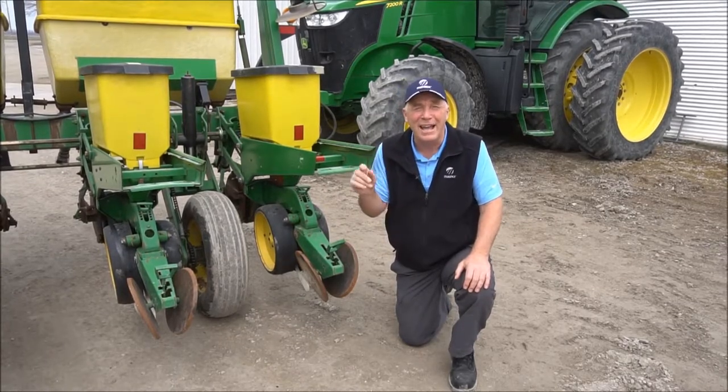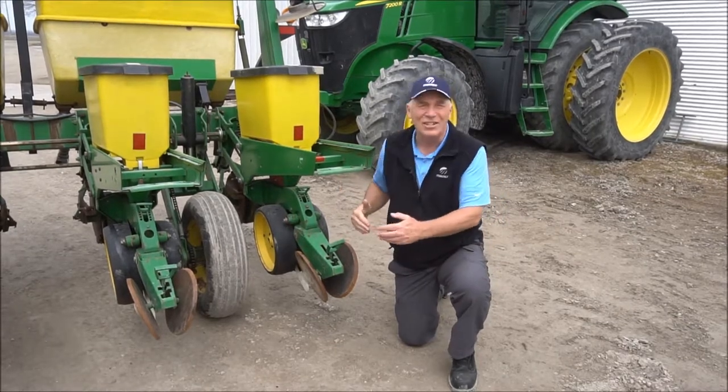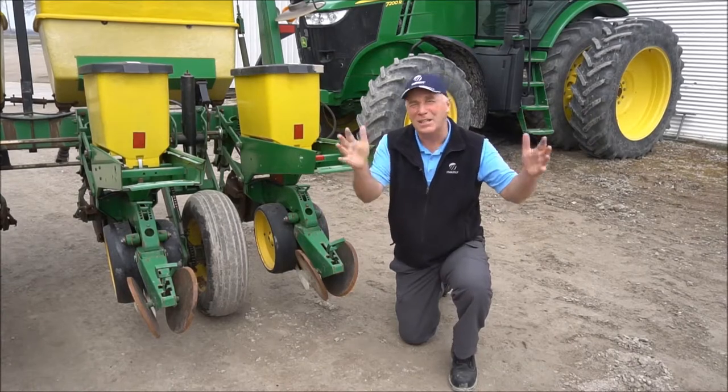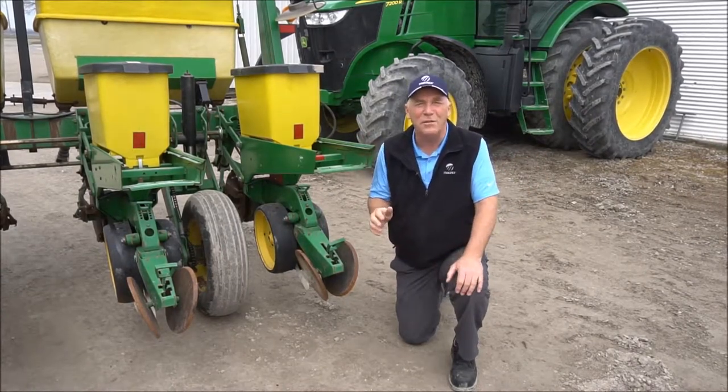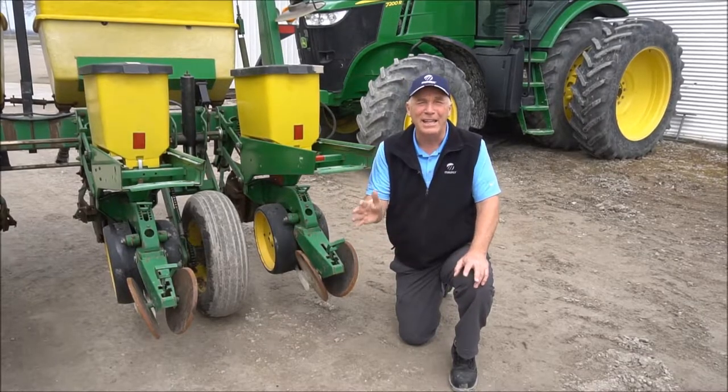Certainly something to try in this planting spring of 2018. Thanks for tuning in today. A reminder on aligning tailstocks and a challenge for you to adjust planting depth at least a little bit to see if you can improve corn stand uniformity. We'll get together on our next edition of Mazex Moving. Good luck. Safe planting. Take care.